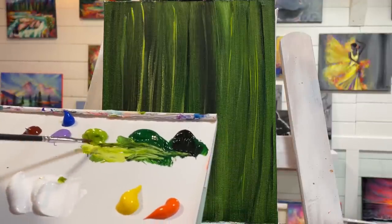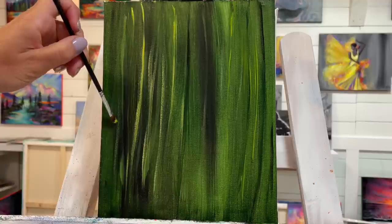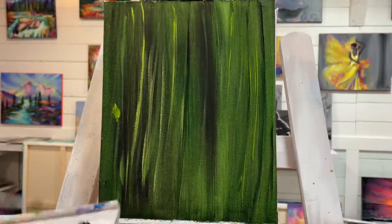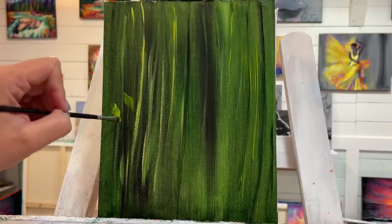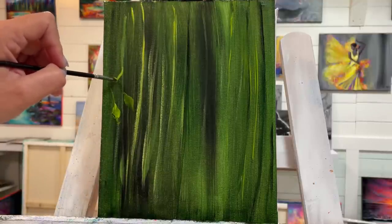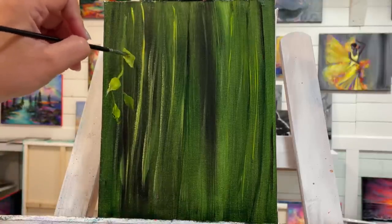I'm going to start painting some leaves using light green and dark green. What I like about the filbert brush is it already has that leaf shape — I go on the tip and then wiggle and bring it back to a point, or start from the little stem. Push, wiggle, twist, and let off. Once you get the hang of it you can do it a little bit quicker.